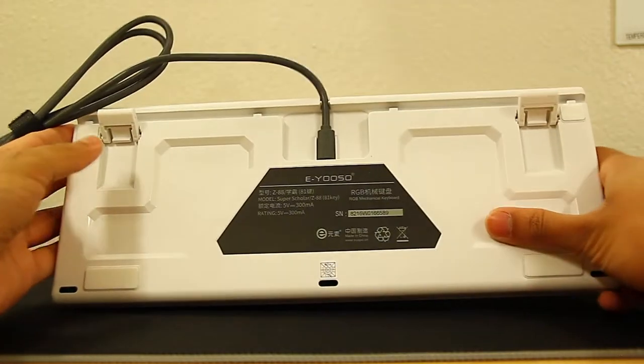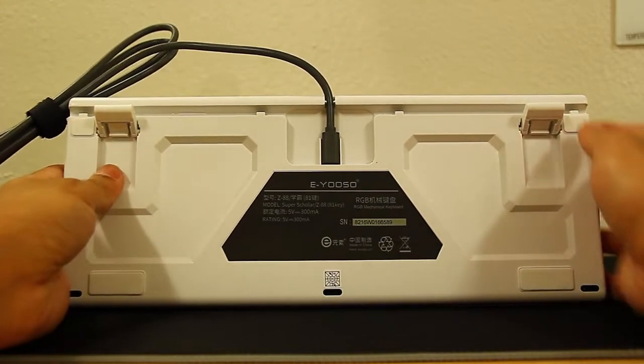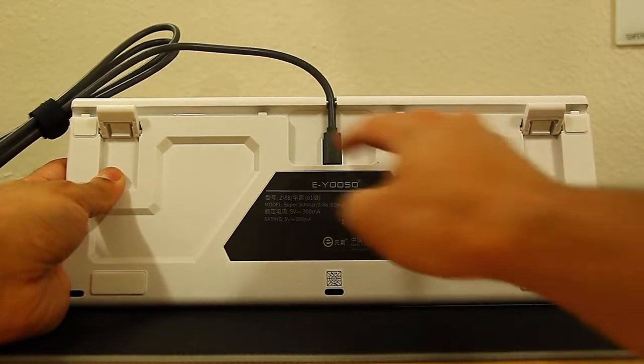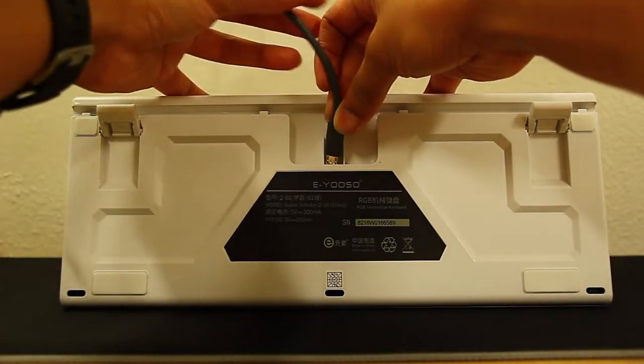First thing I want to show you is the back. As you can see, you can flip the feet up and down. It has rubber padding so it doesn't slip around, and holes to let out any liquid that may fall on it. I also like that you can actually remove the wire and replace it — it's a micro USB to USB that can be swapped out.